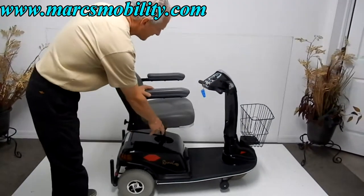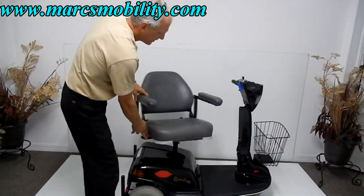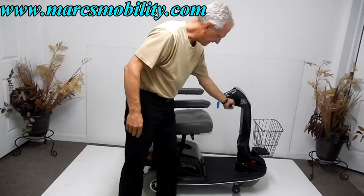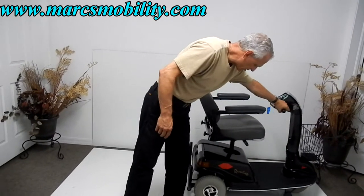The nice thing about this is it's a swivel seat — you can still swivel your seat even when it's elevated. And you can still drive the chair when the seat is elevated.